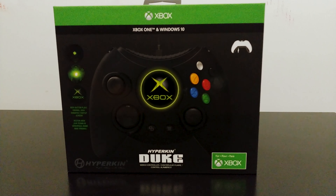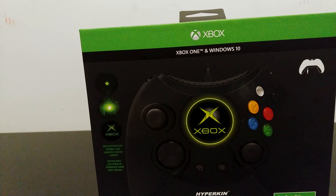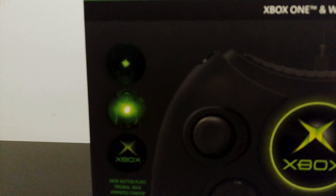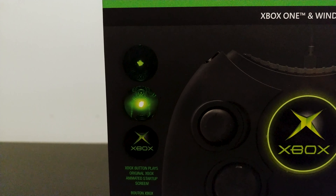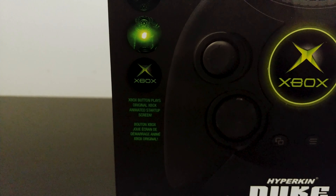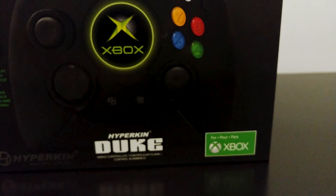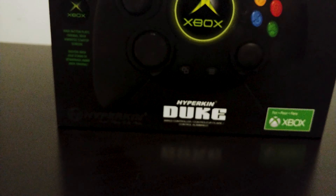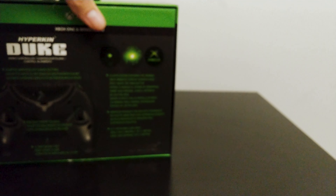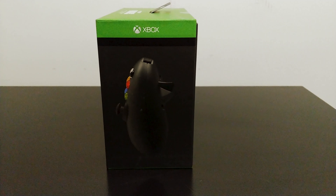Hello and welcome to the Z Gadget Review, this is Carlos. We have today the unboxing of the Duke controller for the Xbox One. Here we have the front of the box. If you're not familiar with what this controller is, this is an exact replica of the original controller that shipped with the original Xbox. This controller was massive — it was really big, especially compared to the type of controllers we have today.